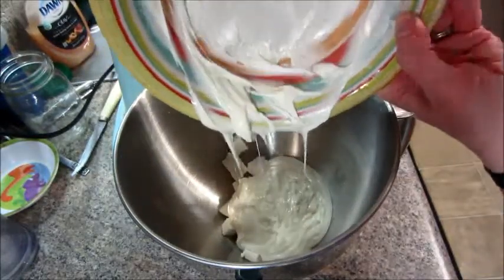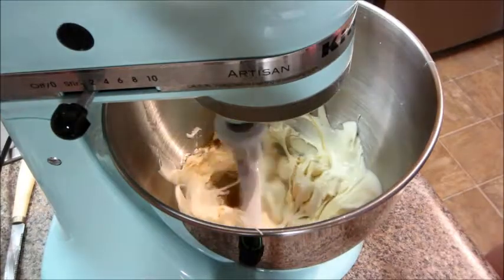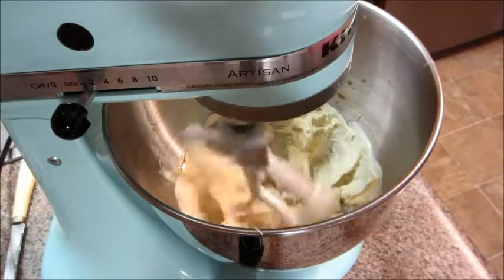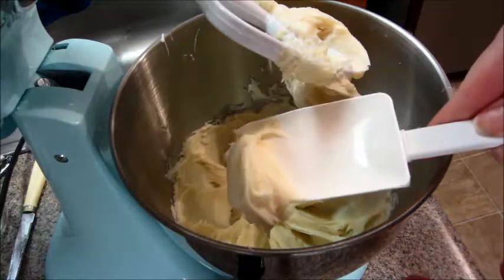You're going to begin to mix this. You can mix it by hand but I just wanted to use my mixer. It's going to come together pretty quickly and it's going to form this kind of thick consistency.